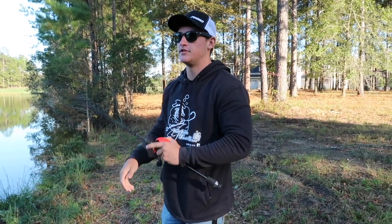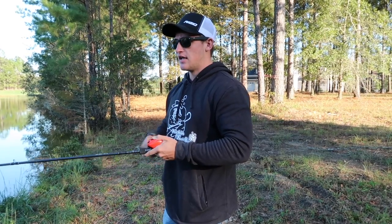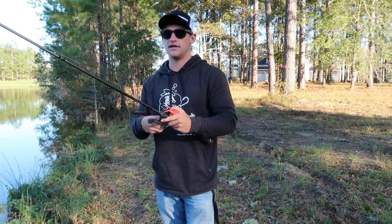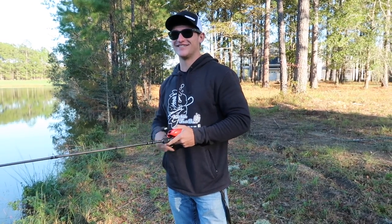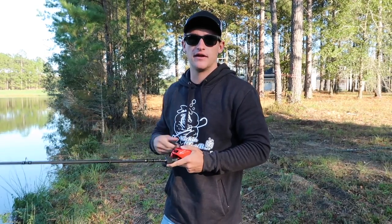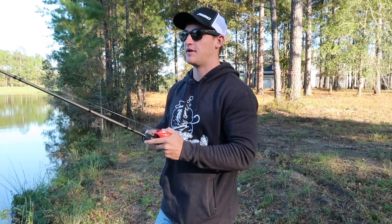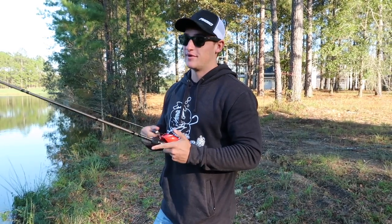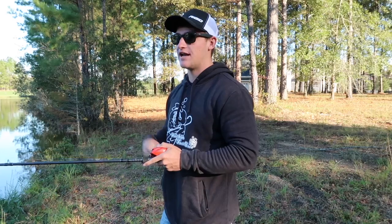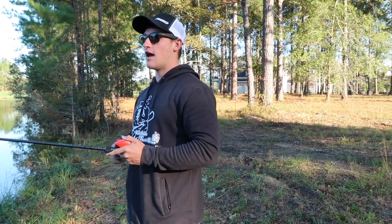Slowly reel, boom — pop it once, and that's usually when they're going to engulf it. Go try this out on the water — I promise you'll catch fish. If you don't get bites right away, do not give up on this technique. The reason it's so good is because nobody does it — nobody works a jerkbait like this, and fish are really not used to seeing it. Just slightly reel that thing and pop it. I usually tell you guys all my secrets and I don't think there's really a reason to hide this from you guys, especially this time of year when I know they're about to chomp this jerkbait.